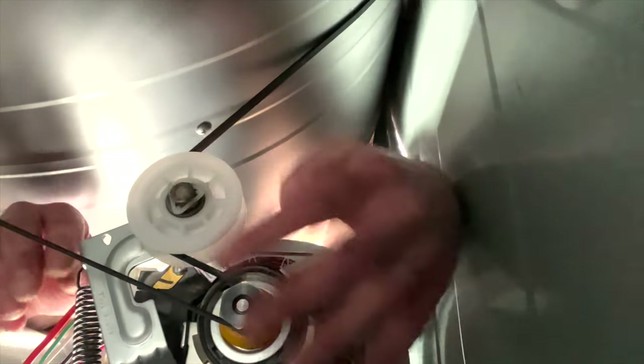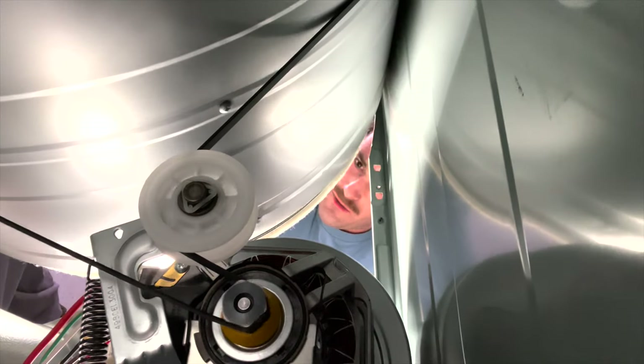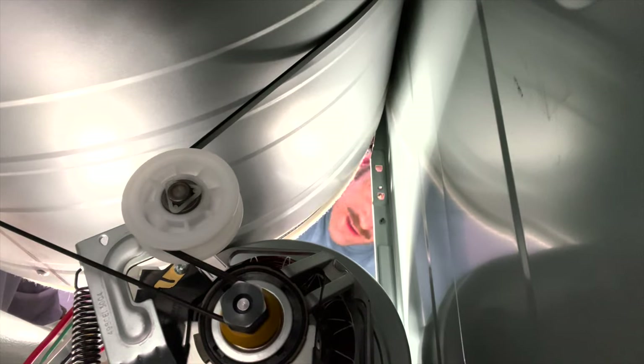When it's done correctly, it should look just like this. Once you're done, give everything a little courtesy turn and make sure the belt doesn't sling off in case you don't have it lined up correctly.